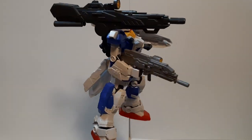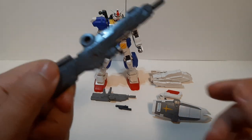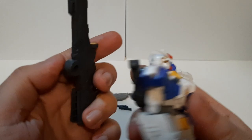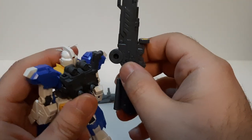Let's get into the review of the Full Armor 7th. That's everything it comes with. Now let's go with its first and most powerful weaponry — the long-range beam cannon. This is mounted on the backside of the mobile suit, going on a ball joint right here.